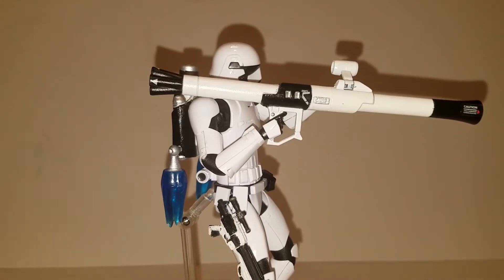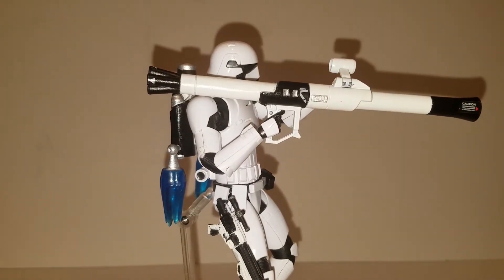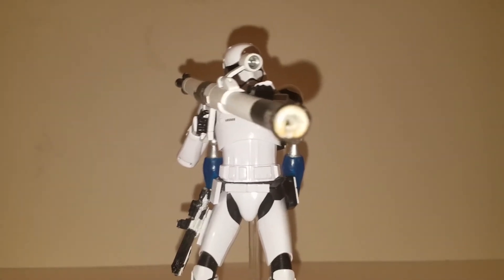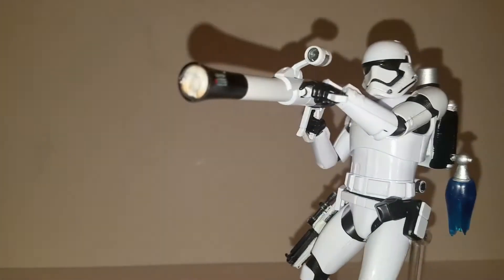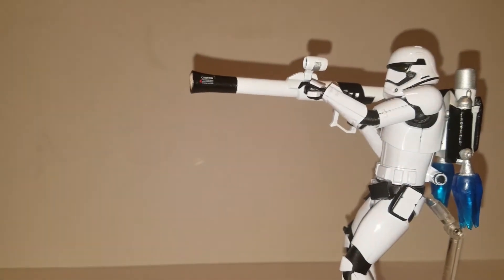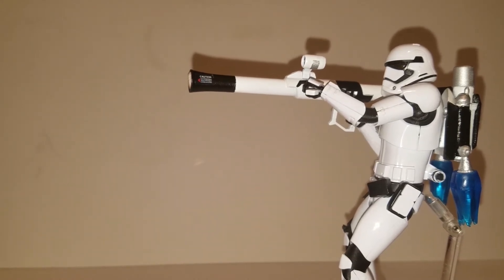He also has this gun on the side. I did not paint this gun — this was in a lot of model kit Stormtroopers I got in a previous video. I really enjoyed making this custom. It came out really well, and I do have one more accessory for it.